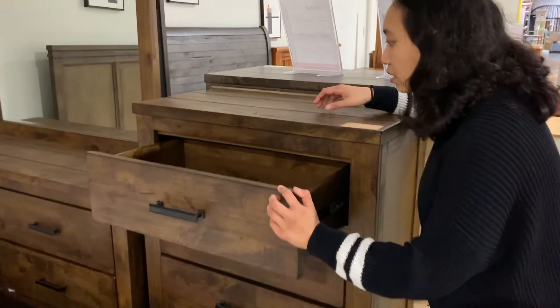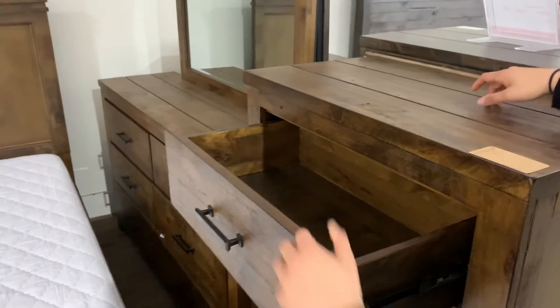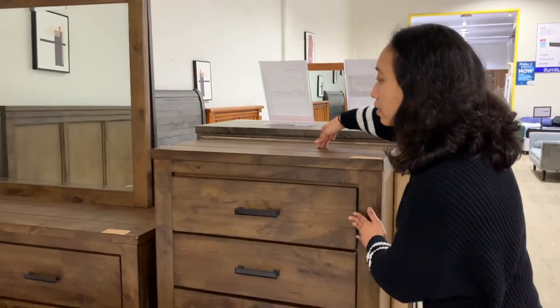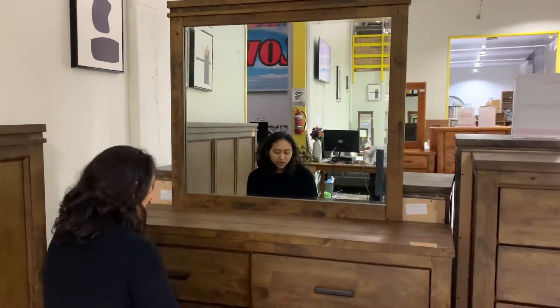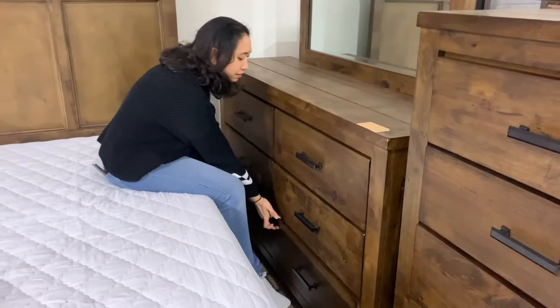It's pretty spacious as well, don't you think? Moving on to the dresser — you got a six-drawer dresser: one, two, three, four, five, six.